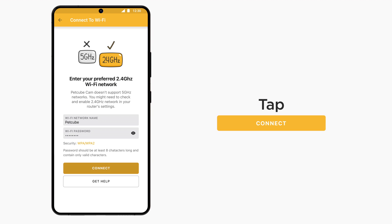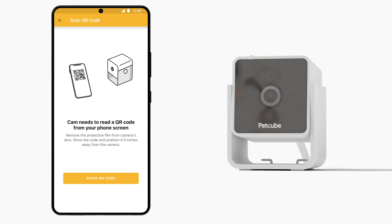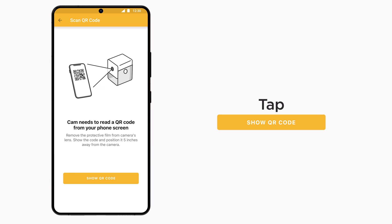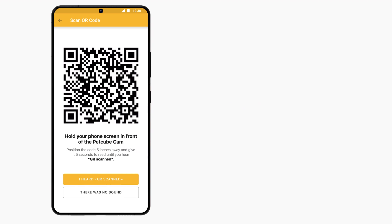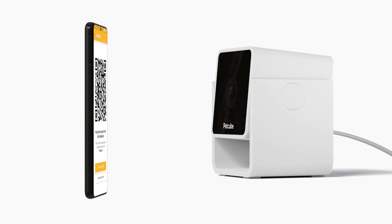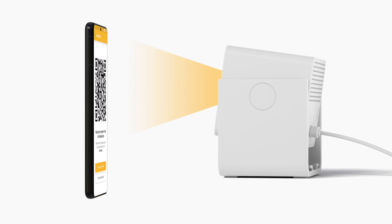Click the Connect button to proceed to the next screen. Remove the protective film from the camera's lens and click the Show QR Code button in the app. The information you provided about your Wi-Fi network will be generated as a QR code, which PetCube Cam will need to read from your phone screen. Show the QR code to PetCube Cam, positioning it 5 inches away from the camera. Avoid any screen reflections towards the lens by tilting the camera if necessary.